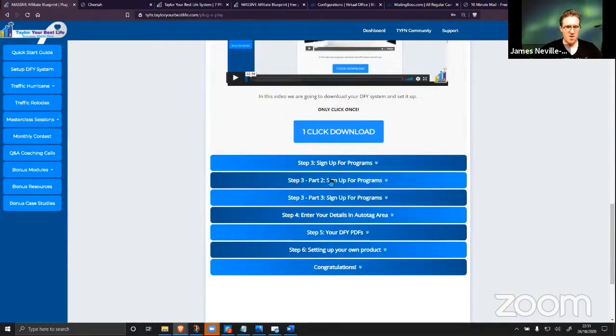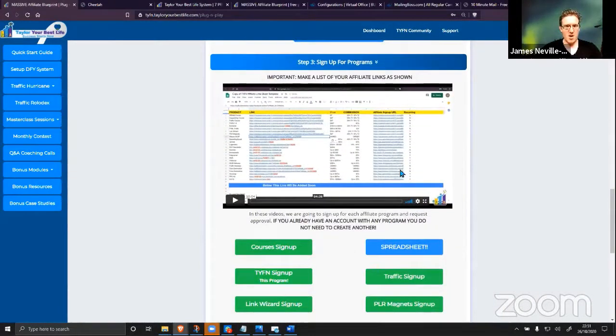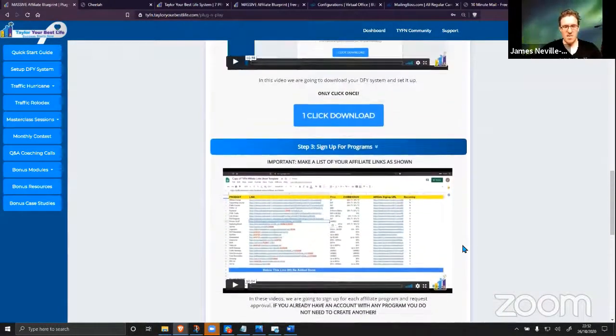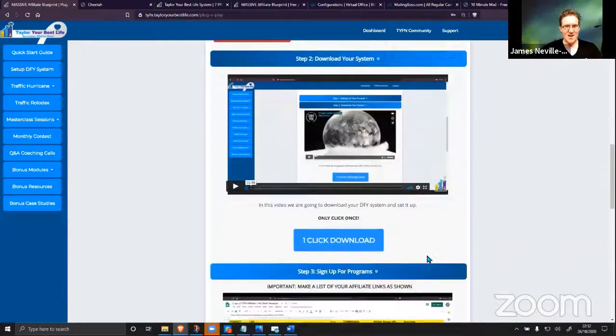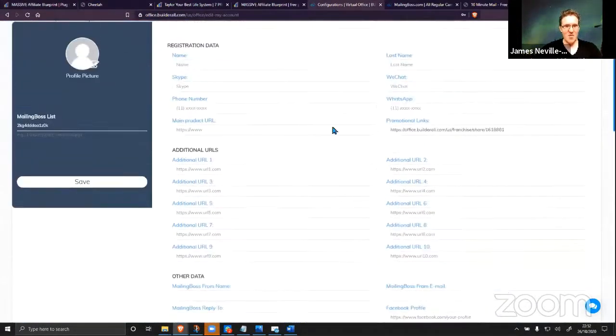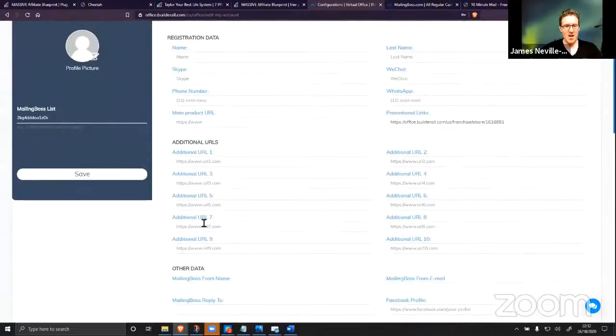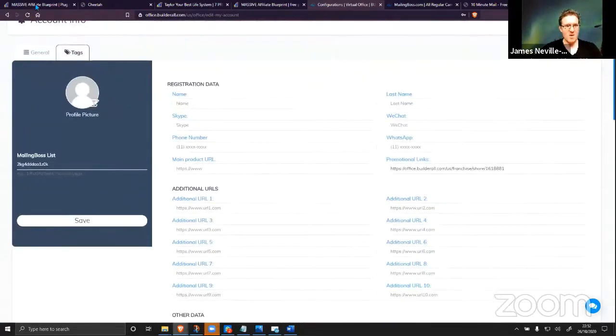The next part — and I always say this — is the longest part: signing up for all the different programs you're going to get paid from. You can not sign up for them and not get paid — that's fine too. The system is downloaded and ready to go. You just need to input the variables into the configurations area for all of this information to be pulled into all of your emails, membership areas, and capture pages.